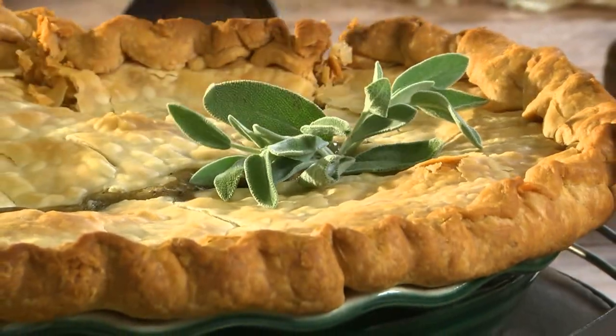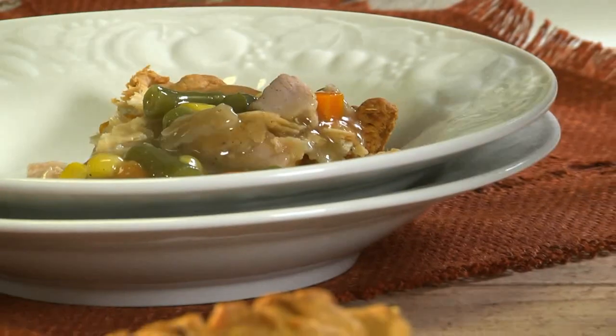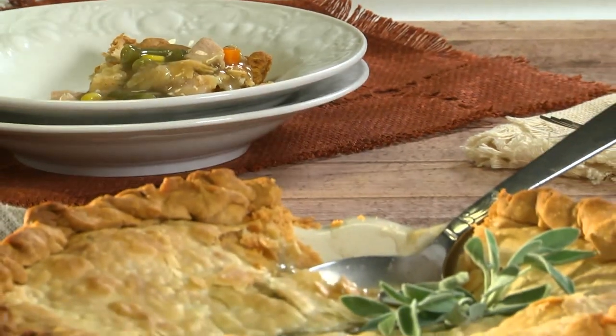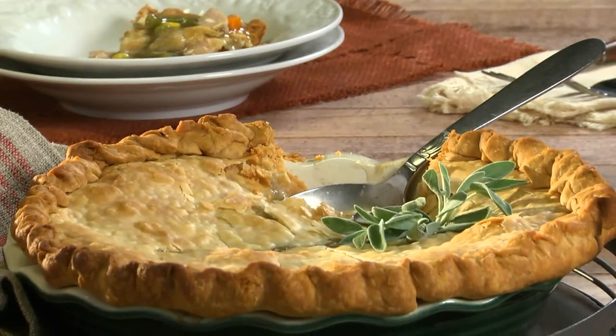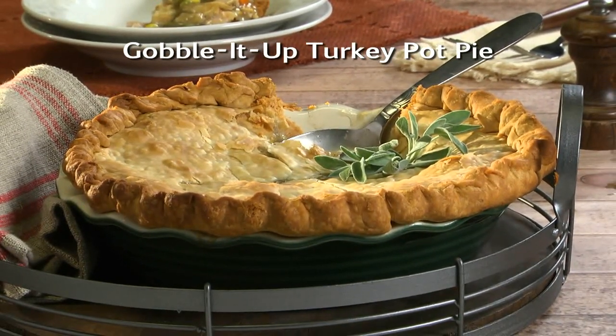Does this look like leftovers to you? We don't think so. This flavor-packed pot pie delivers all the comfort you crave, and is ready for the oven in about 15 minutes. To get the recipe for our Gobble It Up Turkey Pot Pie, simply check out our website.